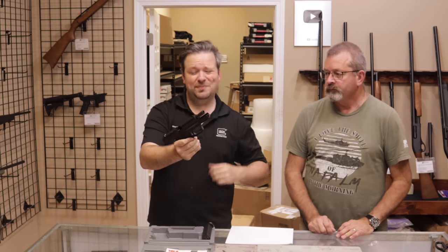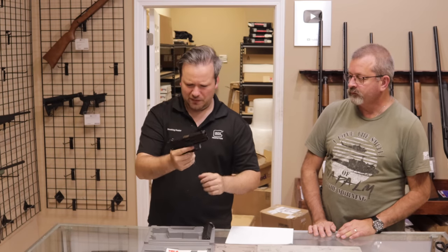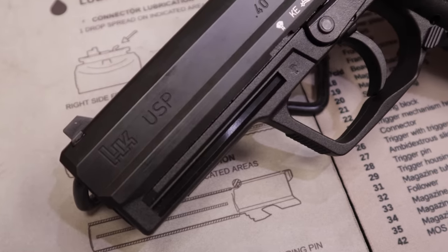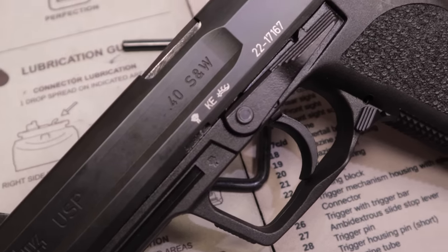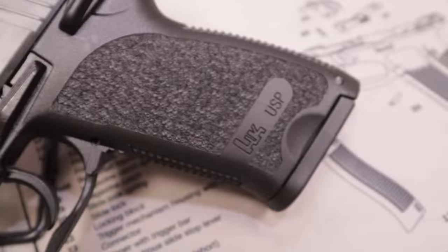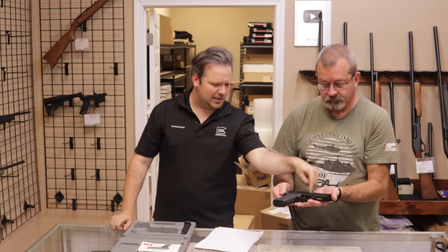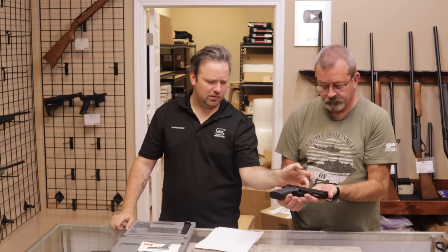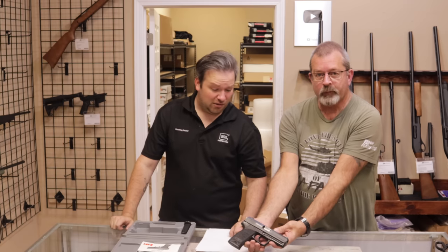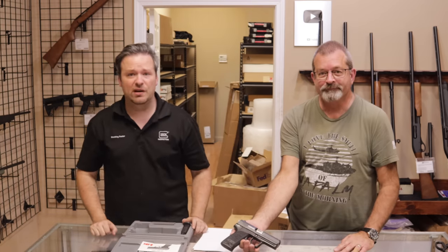We've gone over HK USPs ad nauseam on this channel, so I won't go too much into that, but it's probably a V1 — it does have a decocker safety on it. As for condition, I would say very good, maybe even excellent. I probably wouldn't go excellent because there is some wear on the barrel hood, but that's typical — you're going to get that. Customer said good, so actually better than the customer rated in my opinion. Nice condition HK.